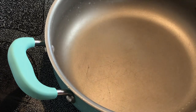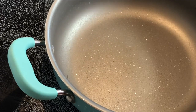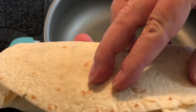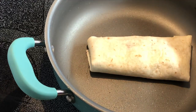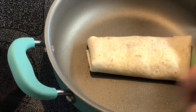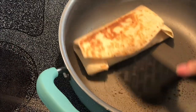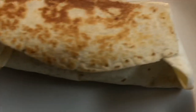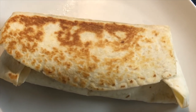Here I've got a second skillet heating up. I'm going to spray it with nonstick spray. We're going to put the fold side down into the pan, let it get nice and brown, then flip it and get it browned on the other side. We'll just do each one the same until we have them all finished.